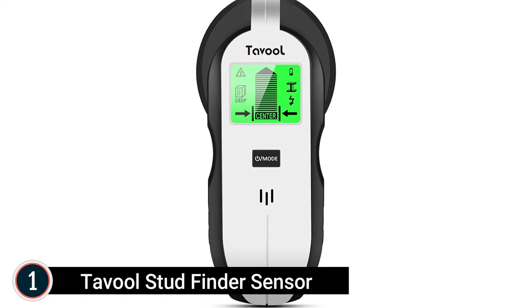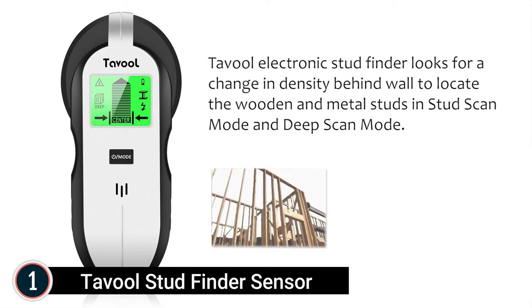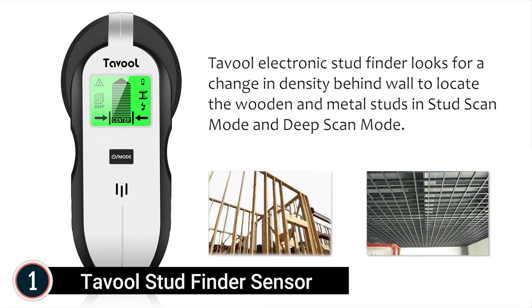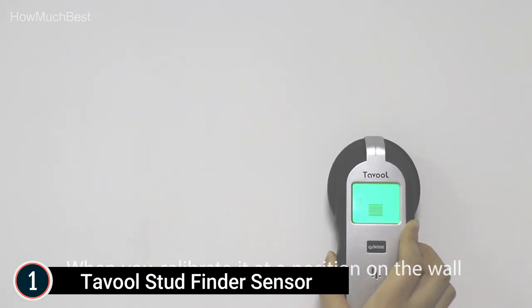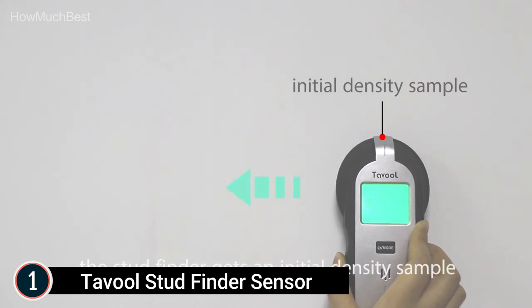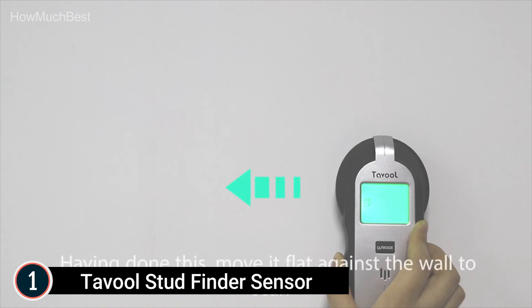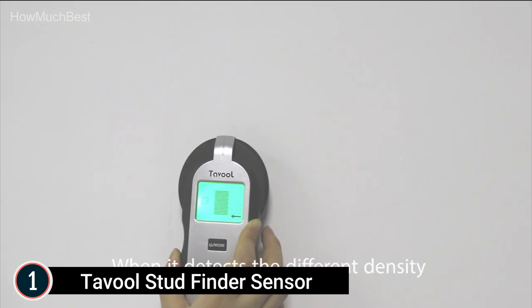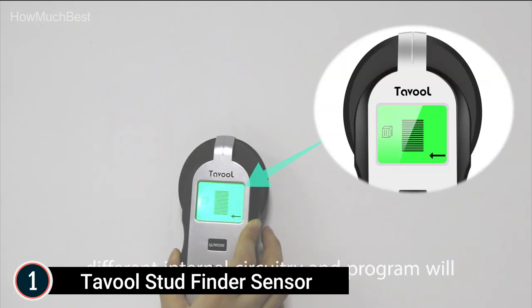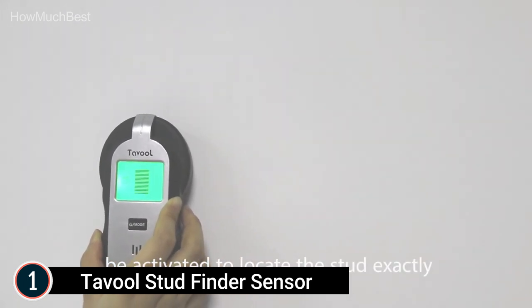The top item on our list is the Tavol Stud Finder Sensor. Tavol specializes in stud finders and uses the most advanced sensor technology for accurately and rapidly locating studs with metal and AC cords. In all modes, this wall scanner constantly detects and indicates live AC wires. This electronic wall scanner includes four scanning modes for timbers, beams, joists, metals, AC cables, and deeply embedded objects behind floors, ceilings, and walls. Stud mode detects wooden beams and joists in drywall up to 1.2 inches.